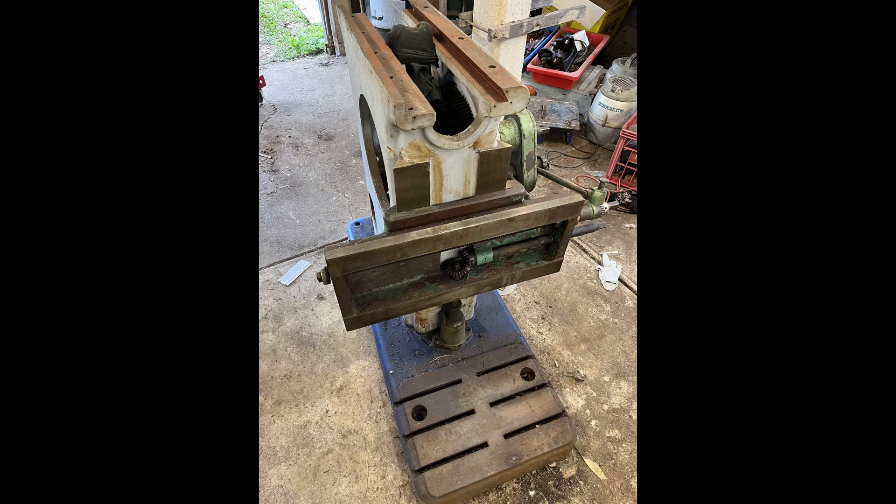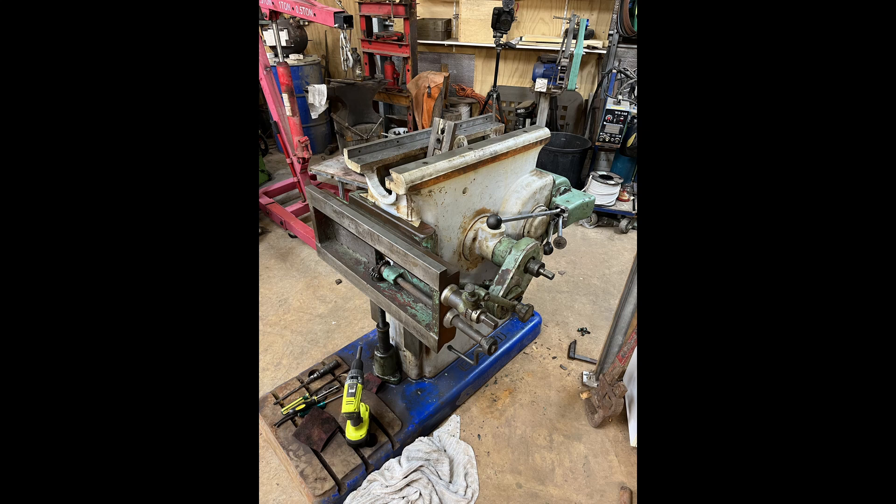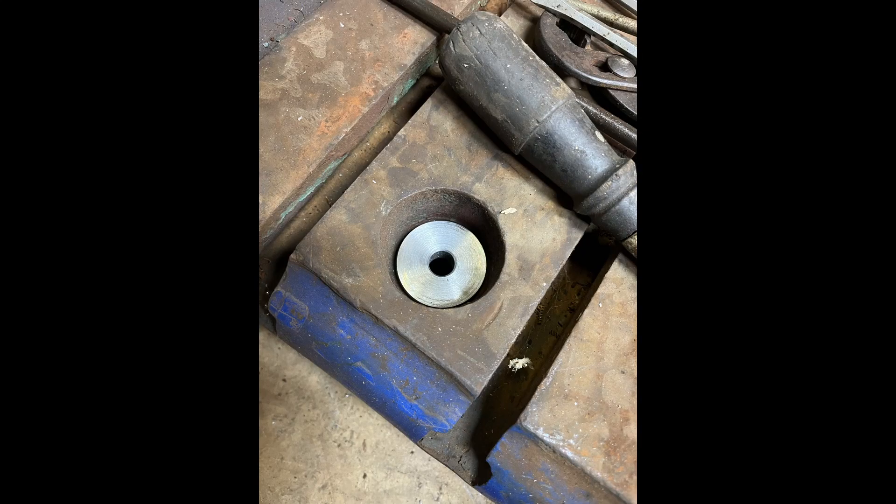This is moving it to the new workshop. Arriving at the new workshop, there was a period where it was actually out in the weather under a tarp, but it still got quite a bit of dew on it. And then we begin cleaning it.